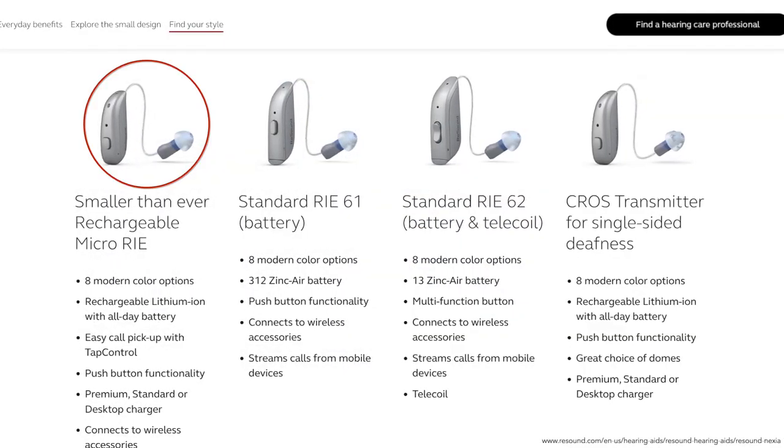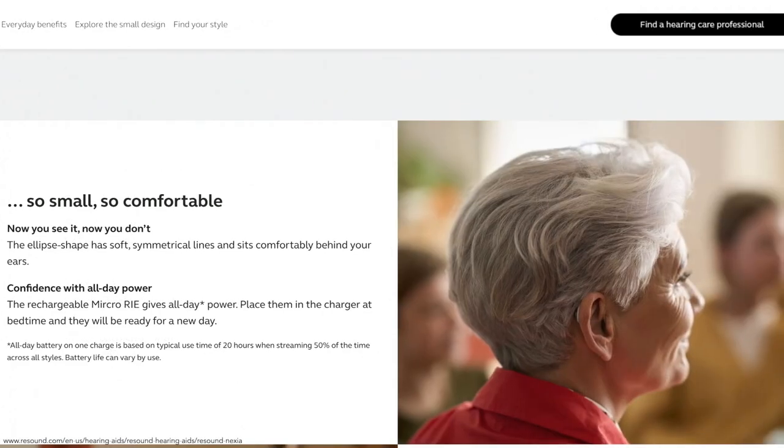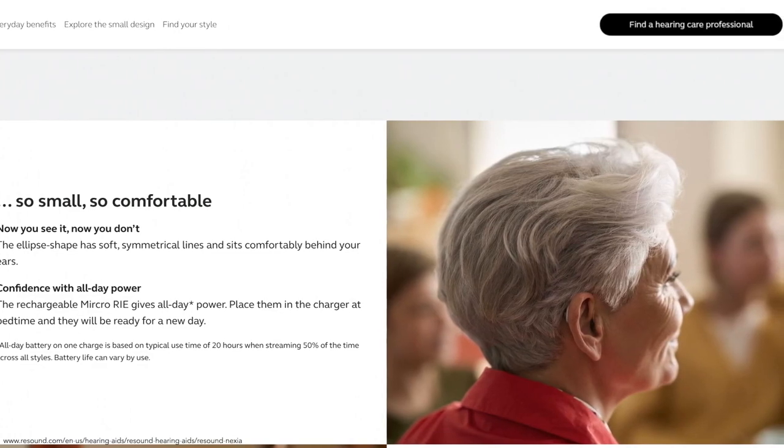The Nexia Micro RIE is the smallest rechargeable hearing aid from ReSound. It offers tap control for answering the phone by double tapping your ear or hearing aid, a push button control, and wireless connectivity.